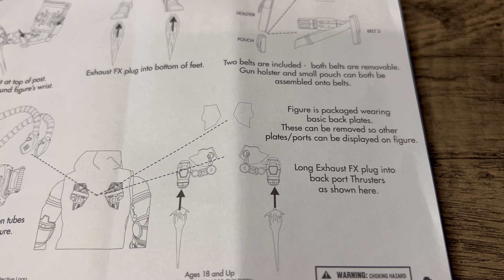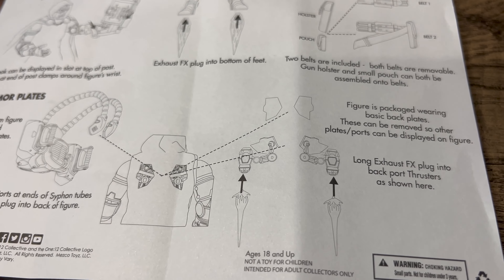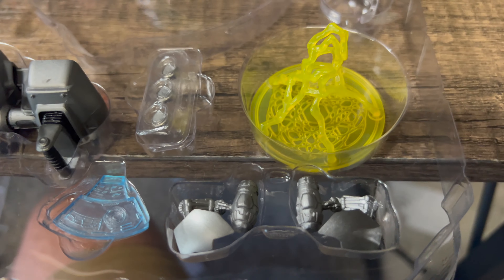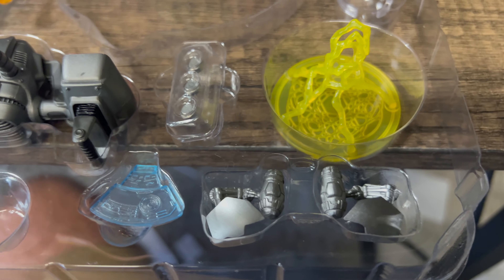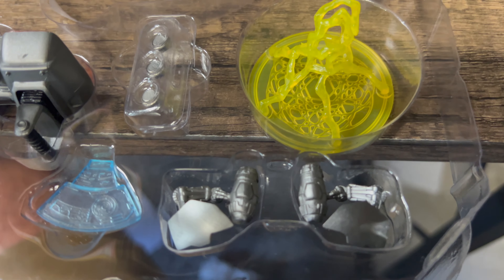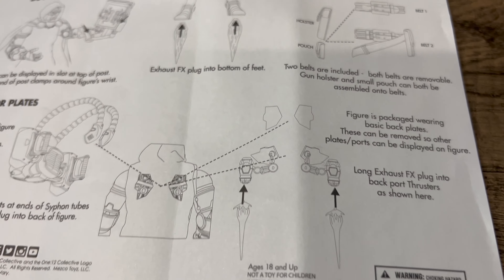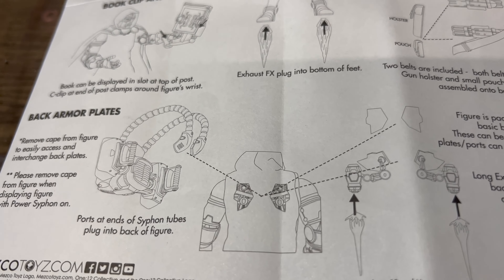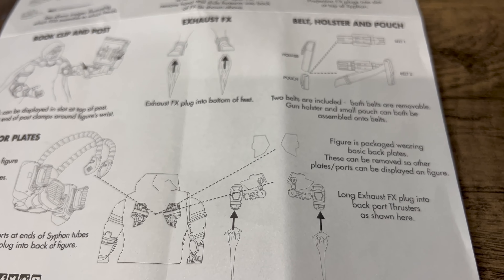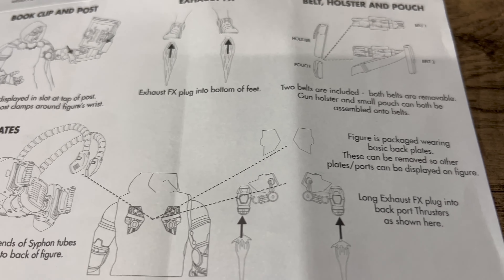Just as a follow-up to those back plates on him, where you can install his jetpack pieces — for the life of me I can't get these off. And because I know this figure has been out for a while and covered extensively already, there are probably better videos that will show those plug into the back plates as per. That's also where you can plug in the siphon tubes as well. I'm not gonna do it — there are plenty of videos out there.